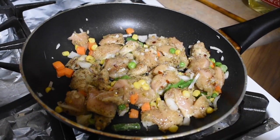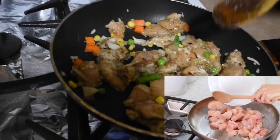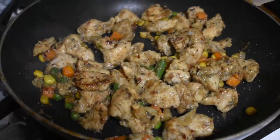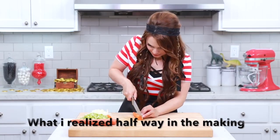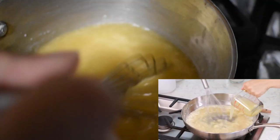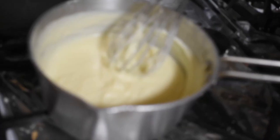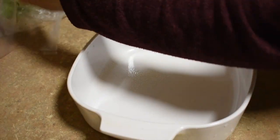So the first one was a fail because we forgot that we should have done the chicken separately, that's why there's still leftover veggies. It doesn't need to be perfect because this won't be. So I bought ready-made pastry dough like this — you can make your own but I don't want to do that.